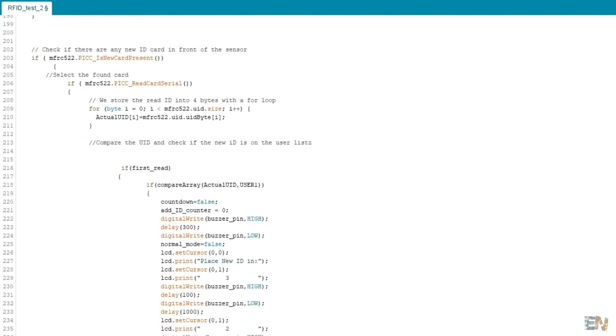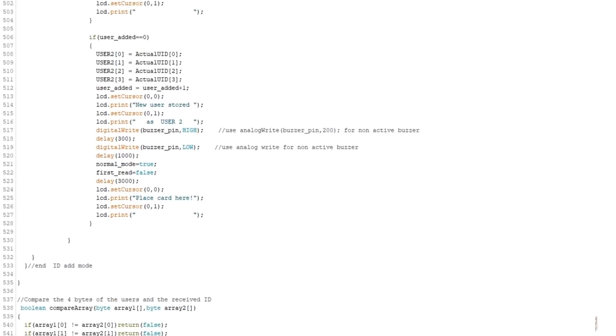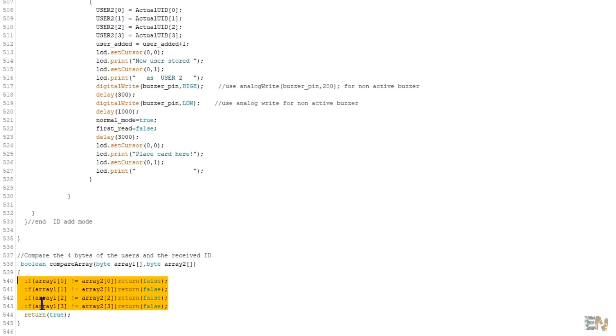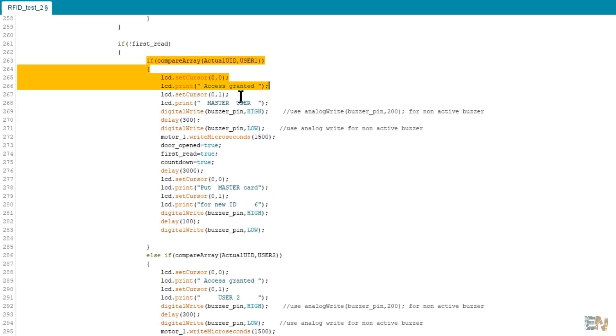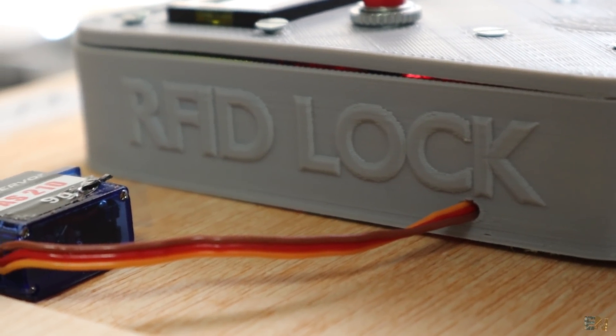The code is very simple. Using these functions we read the data from the RFID card. We check if the received 4-byte ID matches any of the approved users. If not, we print 'access denied' and the door won't open. If the received 4 bytes match the MasterCard, we open the door and offer to add another user. If it's just a regular approved user, we only open the door. Please read all the comments in the code to understand more, and visit my webpage electronoobs.com for more details.